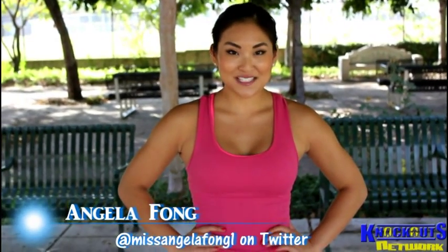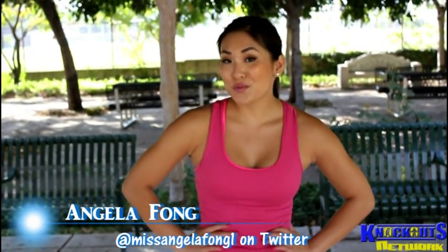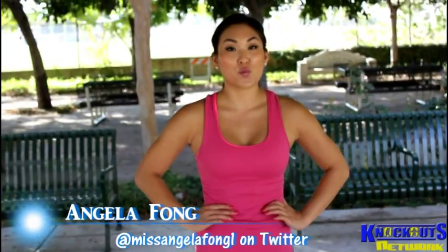Hi everyone, welcome to Knockout Fit. My name is Angela Fong. Today's workout we are going to do around-the-world lunges. This is a nice variation — if you've completely mastered a regular lunge or different modifications of that, it just adds an extra element and keeps things interesting.